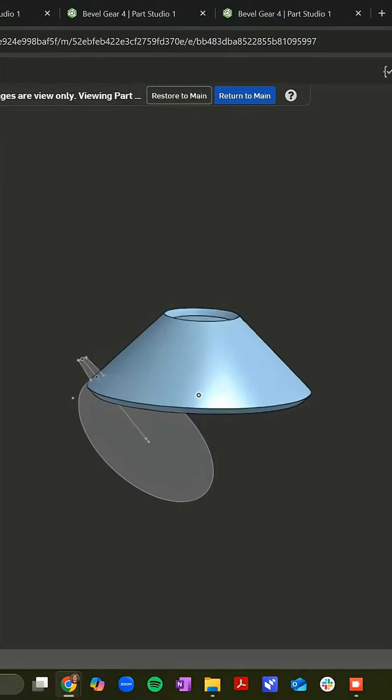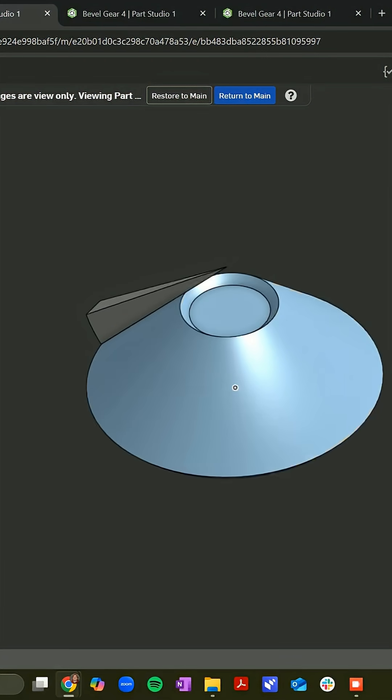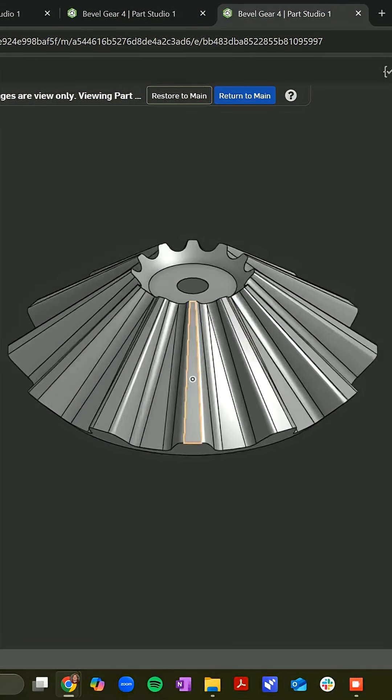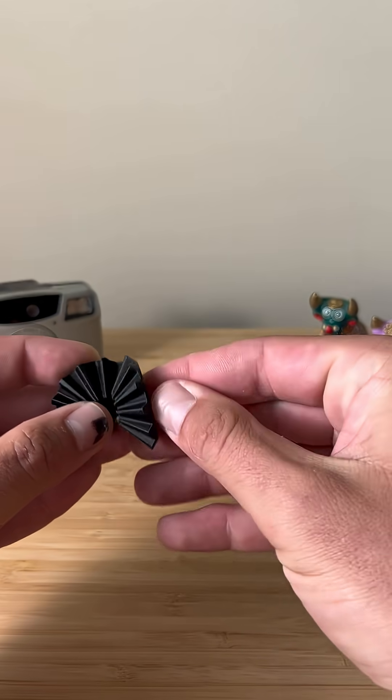I started off by modeling a small scale prototype in Onshape. The gear is created using a lofted profile and then a circular pattern before joining all those parts together. I printed the prototype and to my surprise it worked on the first try.